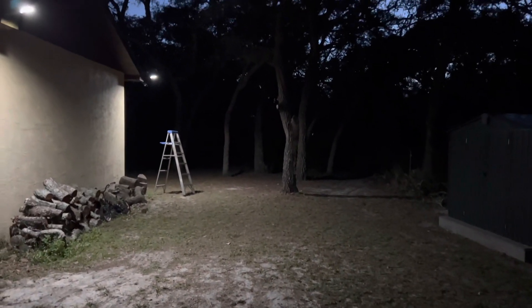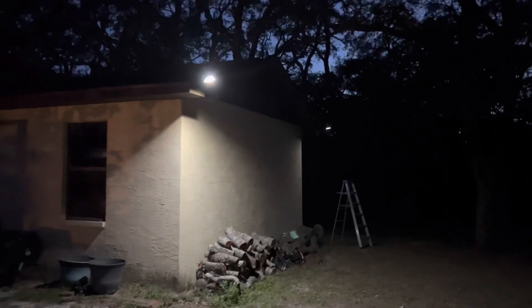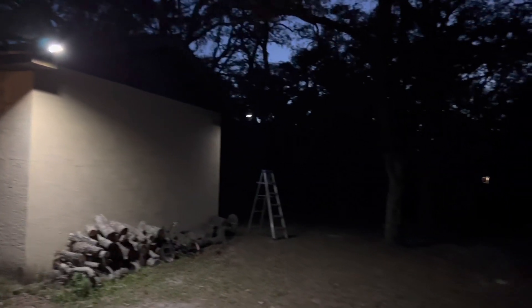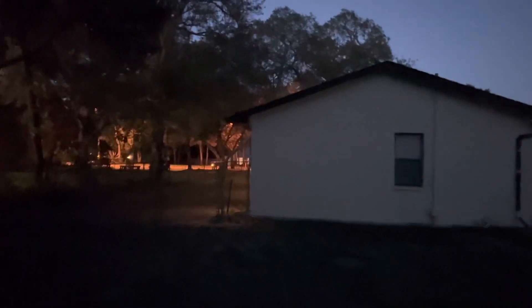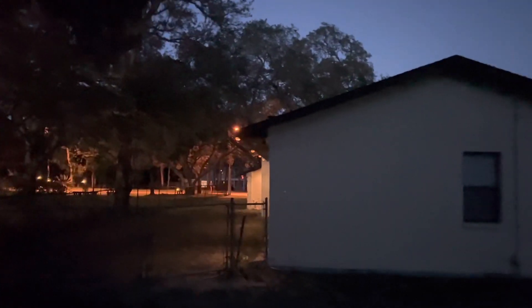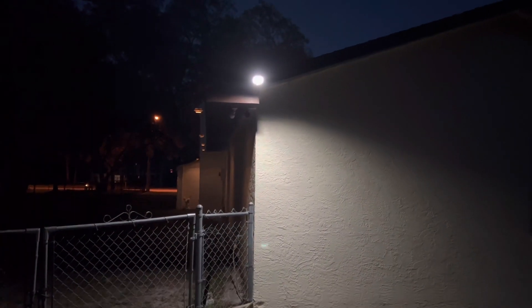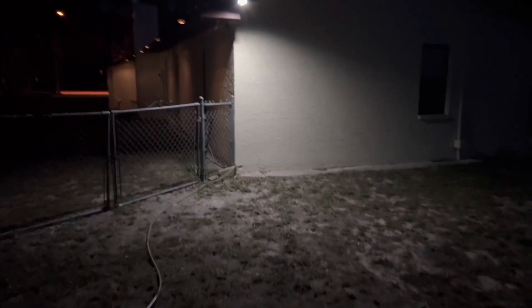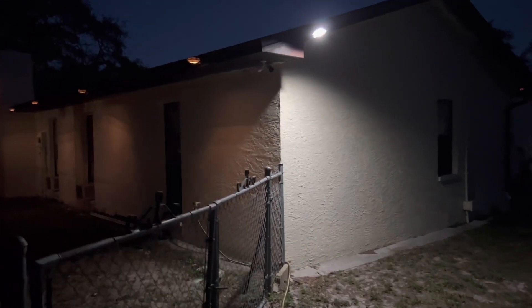Those two lights light up this whole back area, and this area like I said was completely pitch black around this time before, so these are a really great addition for a nice light source that is solar powered. On the back side of the eave I've got this one set to the first setting — off and then full light once it detects motion. You can see that is quite a bit of light, a nice wide range, extremely bright, brightens up the area quite well.